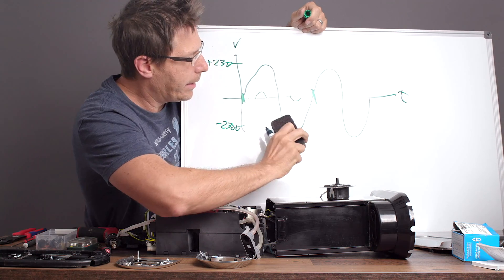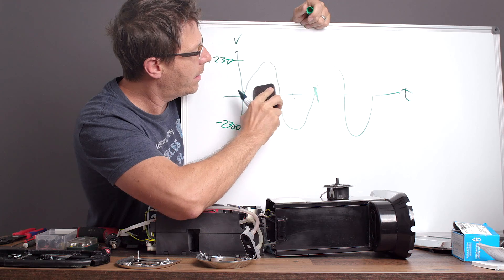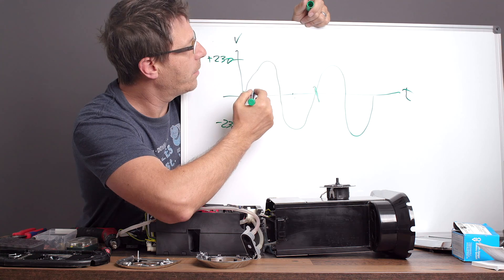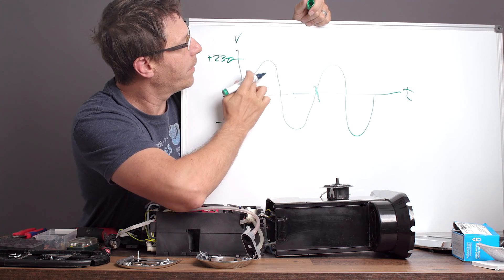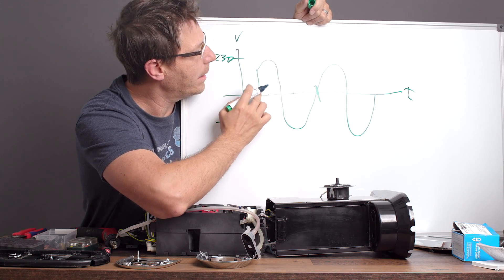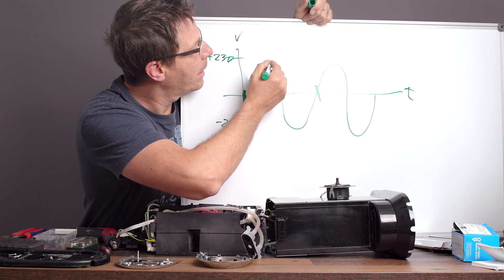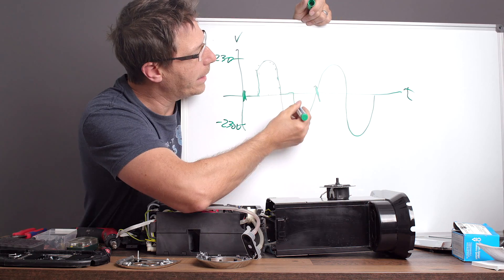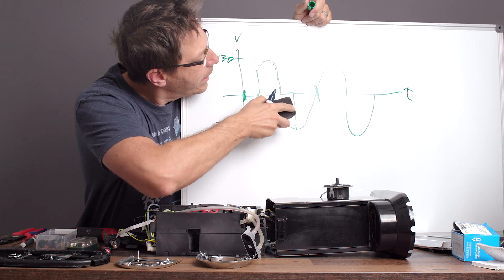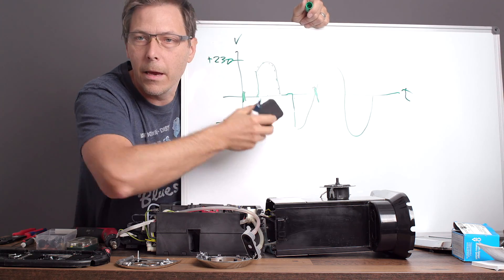What a dimmer does is something totally different. A dimmer has diodes in it, and what the diodes do is allow you to cut off some of the curve. For example, we can remove the front part of the curve and not allow the pump to start getting voltage until a certain point, then it goes up like that, and we cut off the front edge of the negative part as well. Basically what you get then is less time for the pump to be pumping.